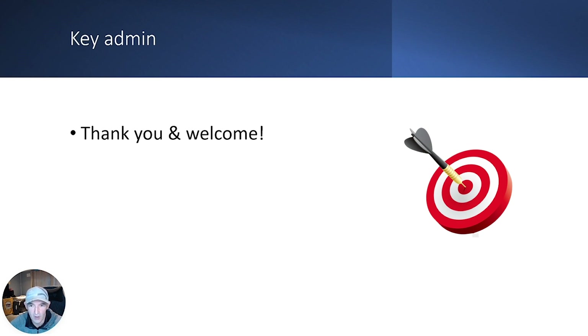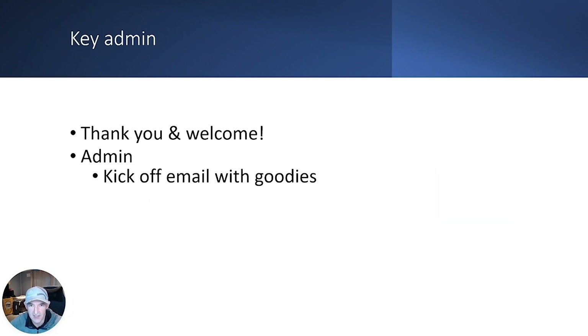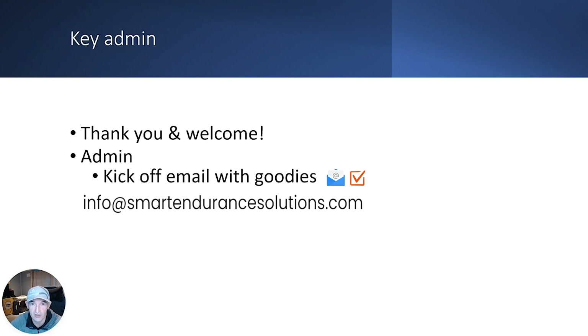Some quick admin before we go into the structure of the plan and what you need to do to get the best out of it. First off, you should have received a kickoff email with the goodies such as the 30-day free coupon for training. If you haven't, it means you didn't select the checkbox to allow me to send you emails. Simply email me at info@smartendurancesolutions.com and we'll fix that straight away.